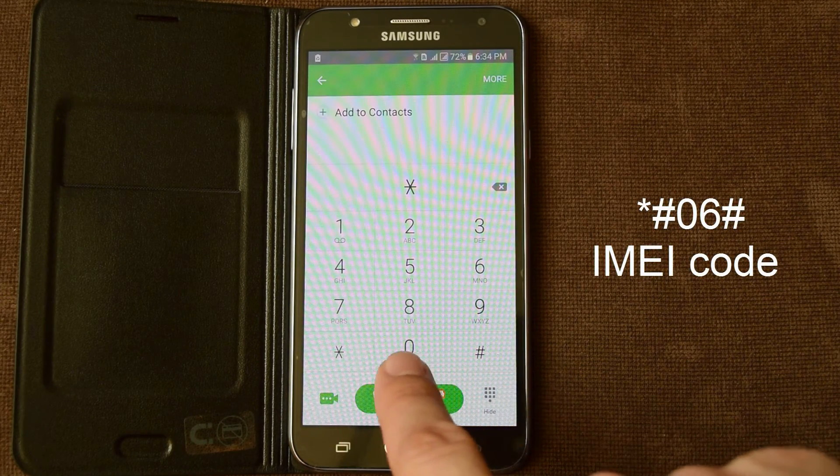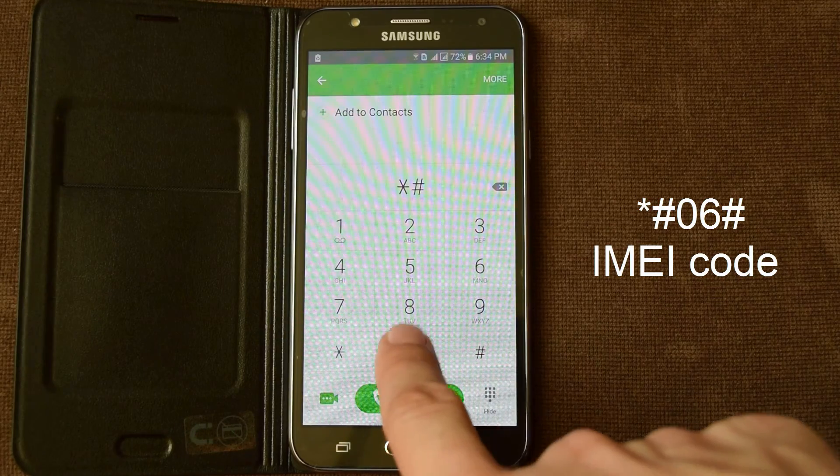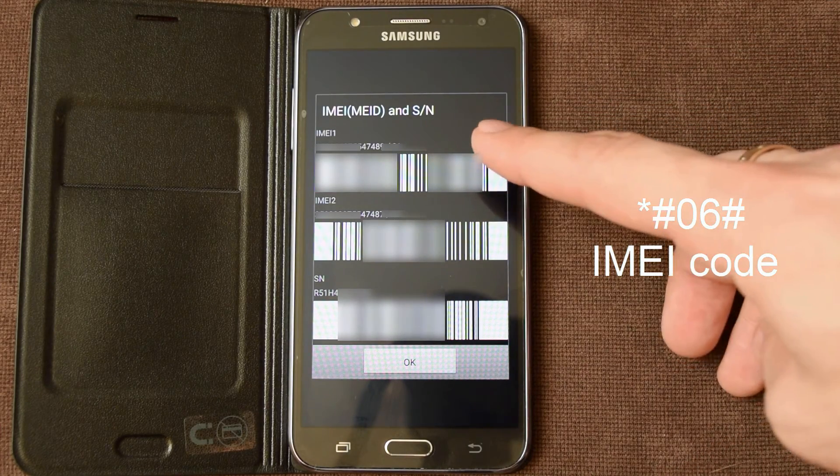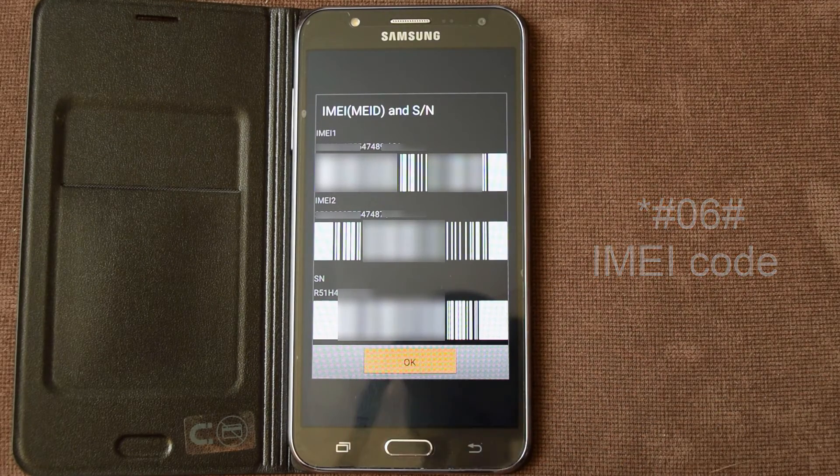First one, IMEI code: star hash 06 hash. Here's my IMEI codes for first and second SIM card.